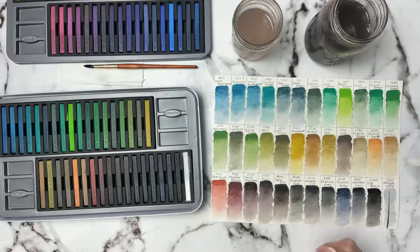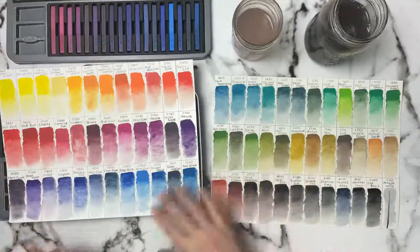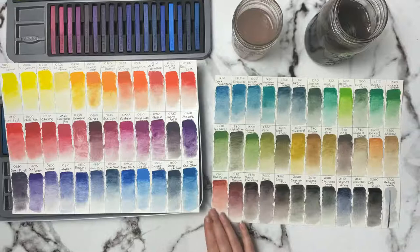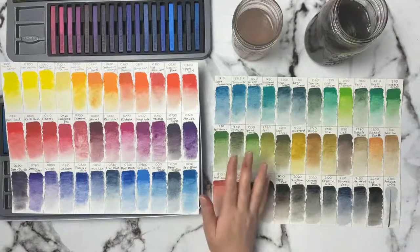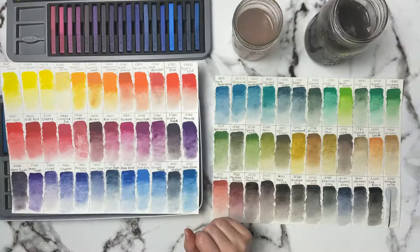So that's all the Inktense blocks swatched out. I'll show the first half again here — this is the first half, and this was the second half. The colors are really, really pretty and I am using the Arches cold-pressed paper here. So I'm going to try to find something to do for maybe next weekend. I'm leaning towards the sea turtle idea because I really like that. But I also want to get out my pastels and work on a pastel project too, so maybe we'll do the Inktense blocks first and then get into pastels.